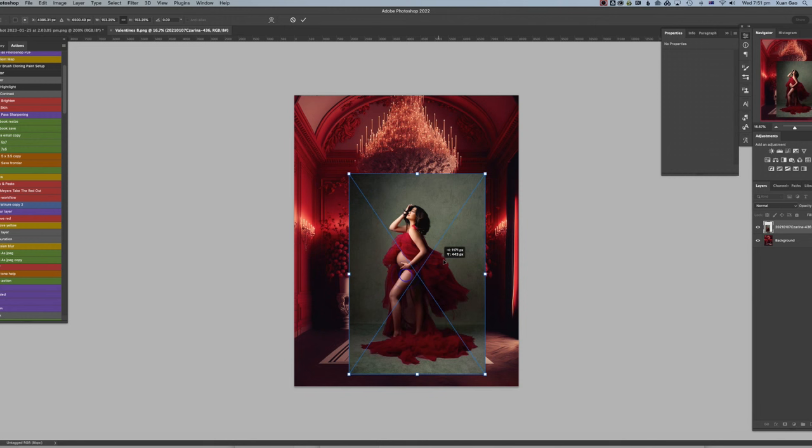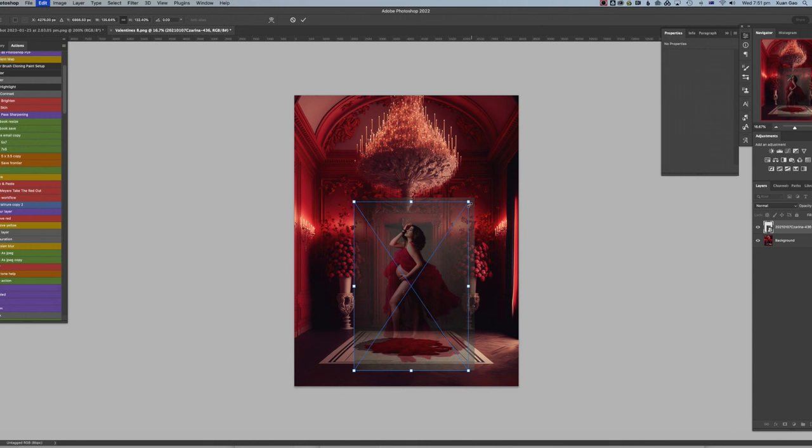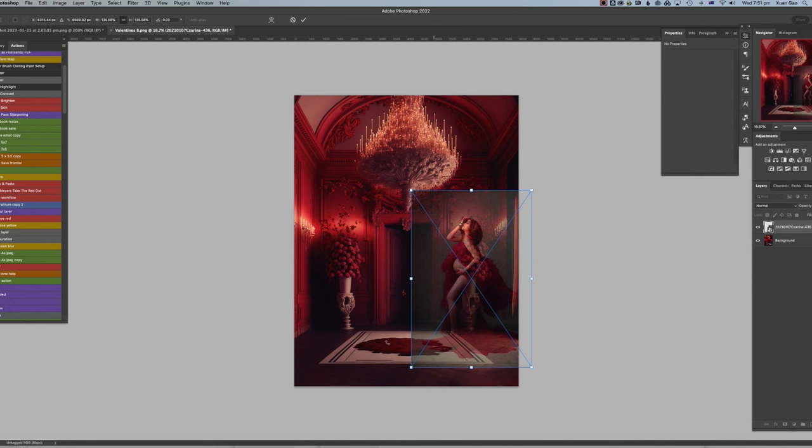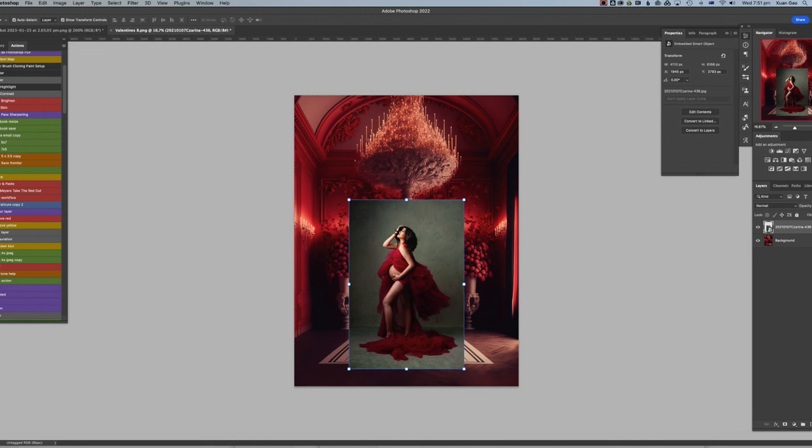Based on the door on the right side, we can see how to resize the model. I drop the opacity of the layer so I can see what I'm doing, then I hit V to activate that layer and quickly resize it. I want her to stand on the floor mat just right here — this is still a bit too big. I think that's pretty good.